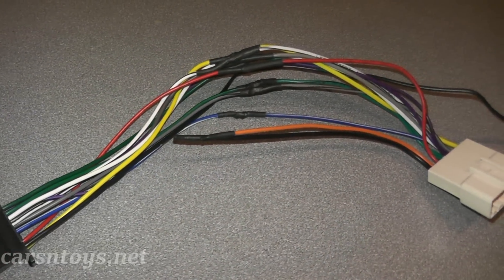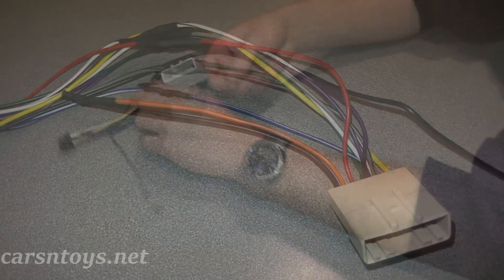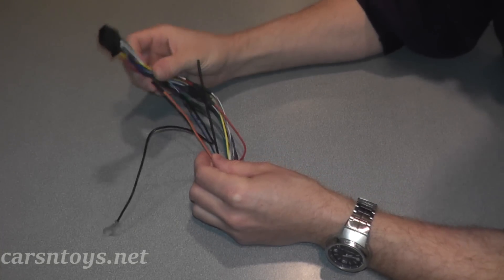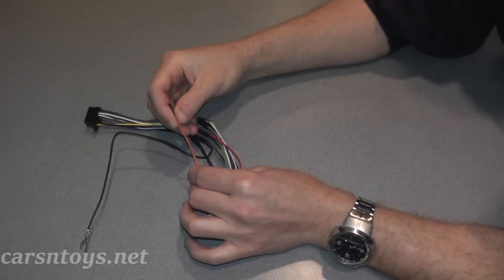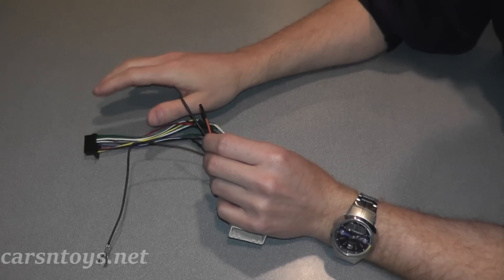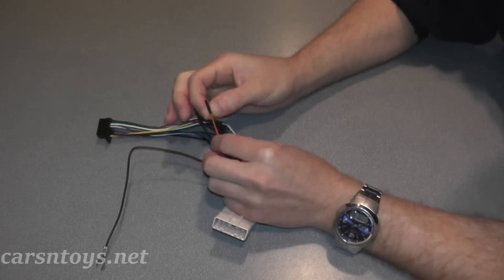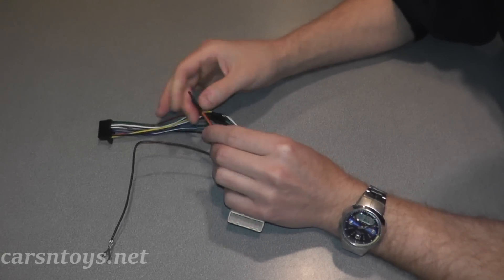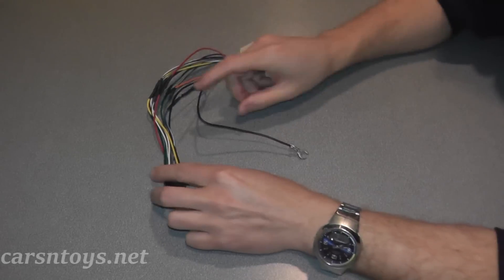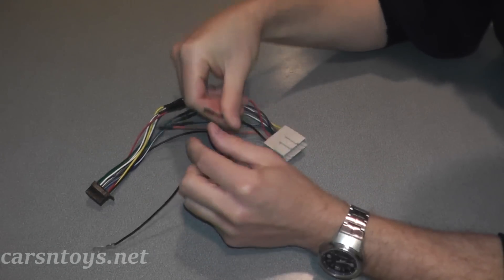Once you make all your connections the harness is ready to go. Sometimes you may have wires that aren't used. For example, there's no orange wire for this Sony connection — it says illumination, but the Sony radio will light up without it — so just clip the end and put a little piece of heat shrink tubing over it. Similarly, since the new radio comes with its own ground wire, you won't need the black ground wire from the adapter, so clip it and cover it with heat shrink tubing as well.